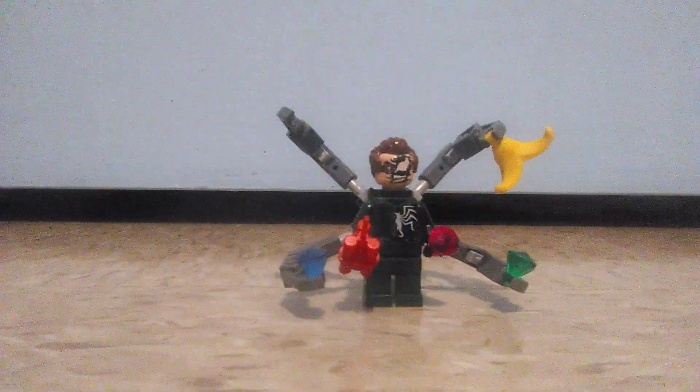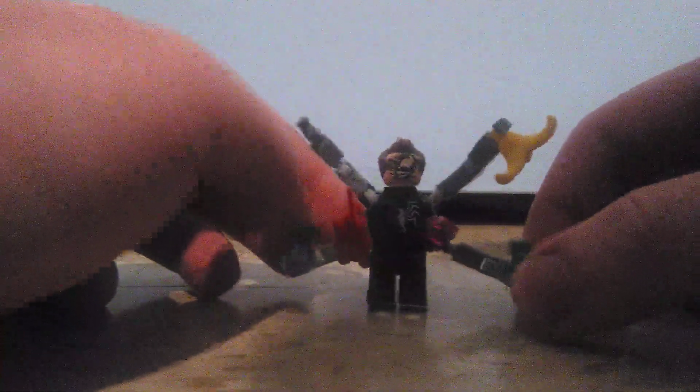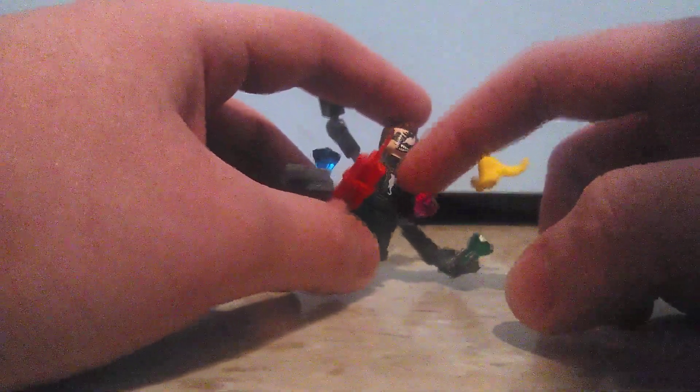That minifigure is Venom Doc Ock — a variant of Doc Ock being affected by Venom. This minifigure is actually really good. It has interesting printing on the torso — there's a little Venom pattern right there which is about to take over Doc Ock.